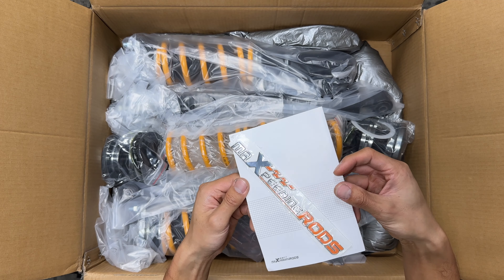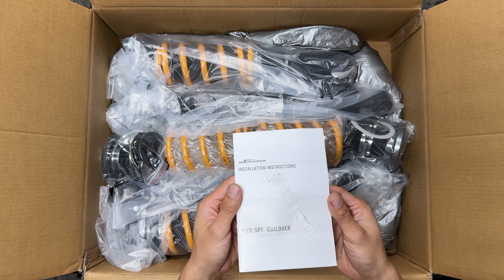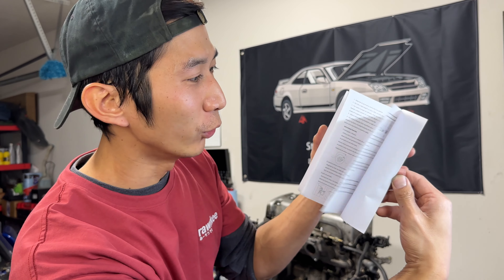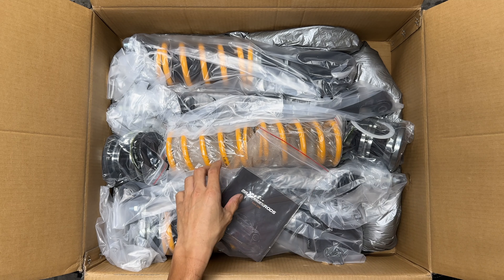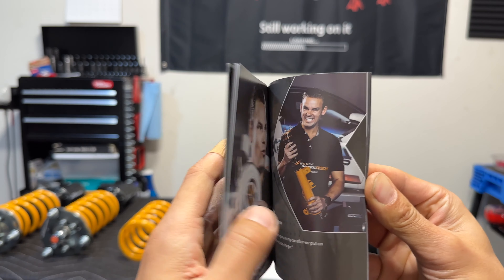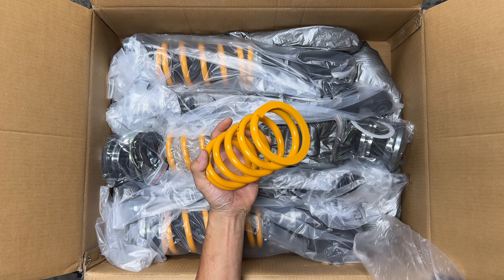They gave us a Max Speeding Rods emblem — this is pretty cool. It looks official because typically when you buy car parts you get a couple of stickers, but this is an emblem. This thing will make you look super cool. We also get install instructions — this looks legit. It shows you everything you need to know about installing these coilovers, especially if you've never done it before. We also get a nice little brochure covering everything they sell and some history or sponsor info.